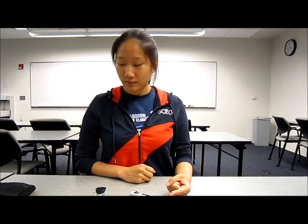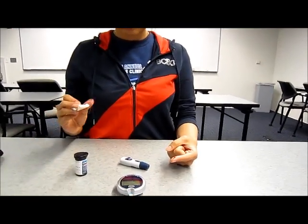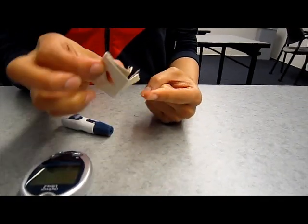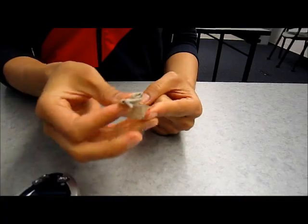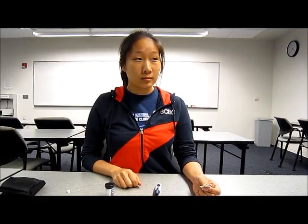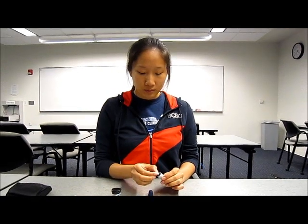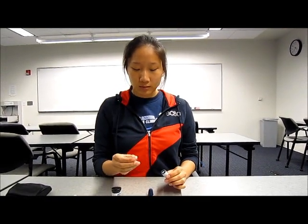Step 4: Use a cotton ball, tissue, or paper towel to clean your fingertip and keep it there until the bleeding has stopped. Throw away the lancet in a hard container with a lid, and keep the container out of reach of children and pets.